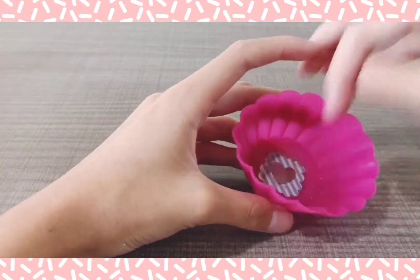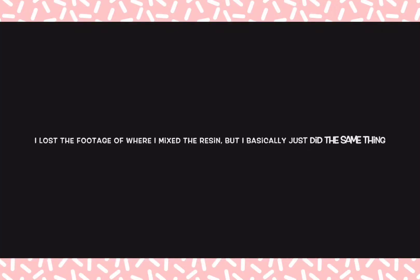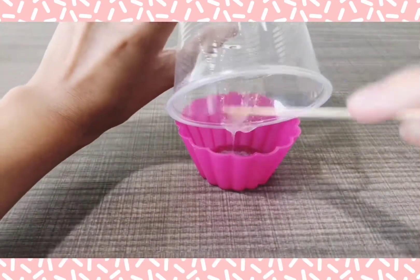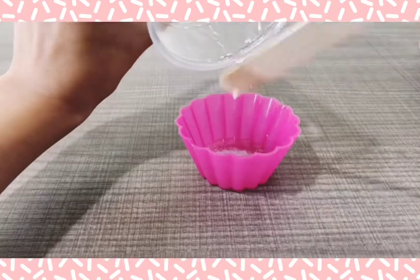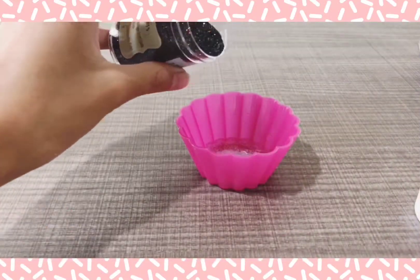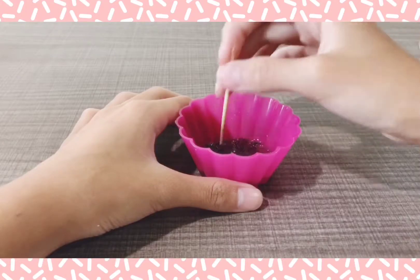For the third charm I'm going to be using the same mold, using this gold sticker and placing it upside down in the center middle. Now I'm going to pour in the mixed solution into the mold. Then I added this black hollow glitter on top, and then I used the toothpick to make sure it was spread out well.